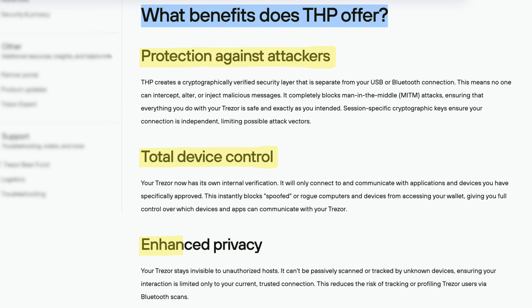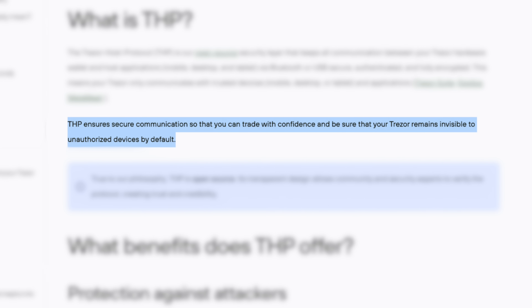Trezor really nailed physical security with the Safe 7. But what about wireless security? Now that the Safe 7 has Bluetooth, they have to ensure that it is equally secure as the hardware. Bluetooth attacks are pretty rare — the person would have to be in close proximity to you during a transaction. But when it comes to hardware wallets, there's no room for error. That's why Trezor built a fully encrypted end-to-end protocol called Trezor Host. In simple terms, it acts like a shield, protecting the wallet from any attackers and keeping communication between your phone and the Safe 7 completely secure, even in the rare case someone tries to compromise your Bluetooth connection. Taking all that into account, these new security features are a big deal — they make the Safe 7 more secure and future-proof without sacrificing usability or Trezor's core trustless values.